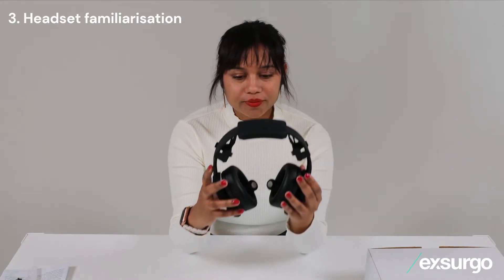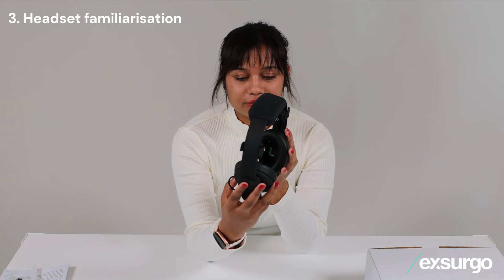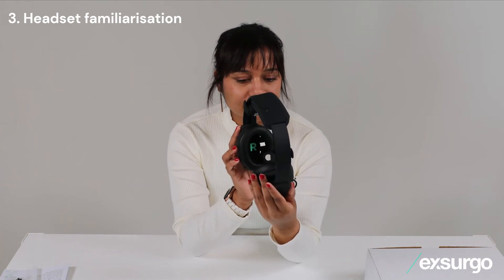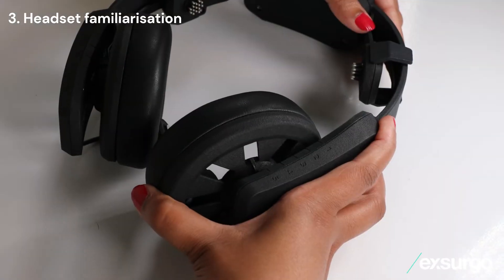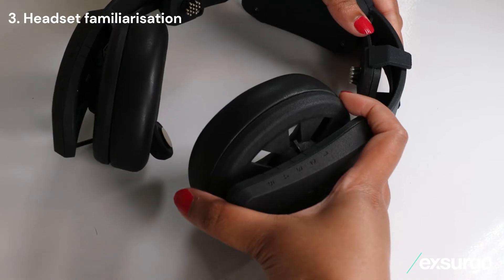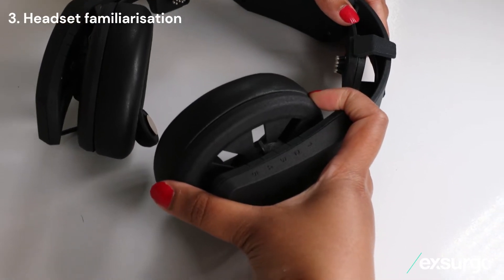It is important that the headset is worn the correct way round. Look in the earcups to find the left and right. Adjust the earcups evenly on each side by sliding them to the same appropriate size, numbered 1 through 5.